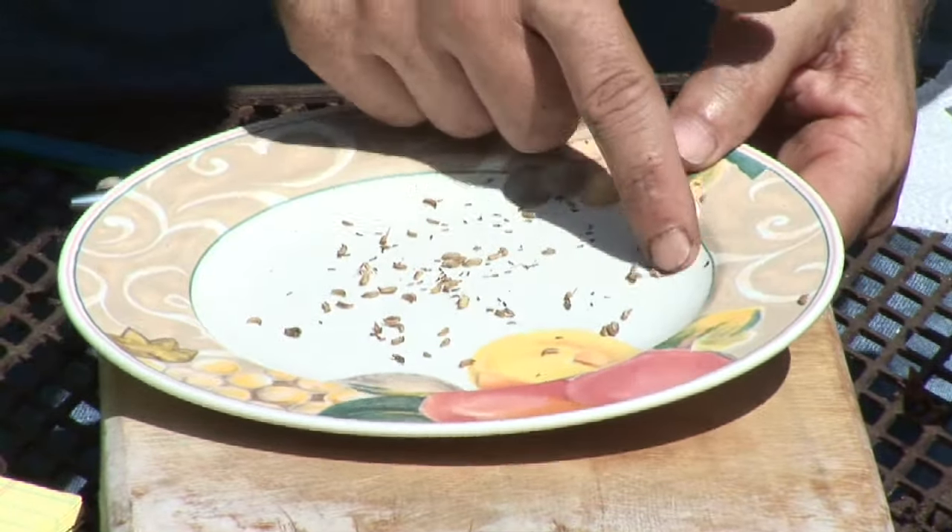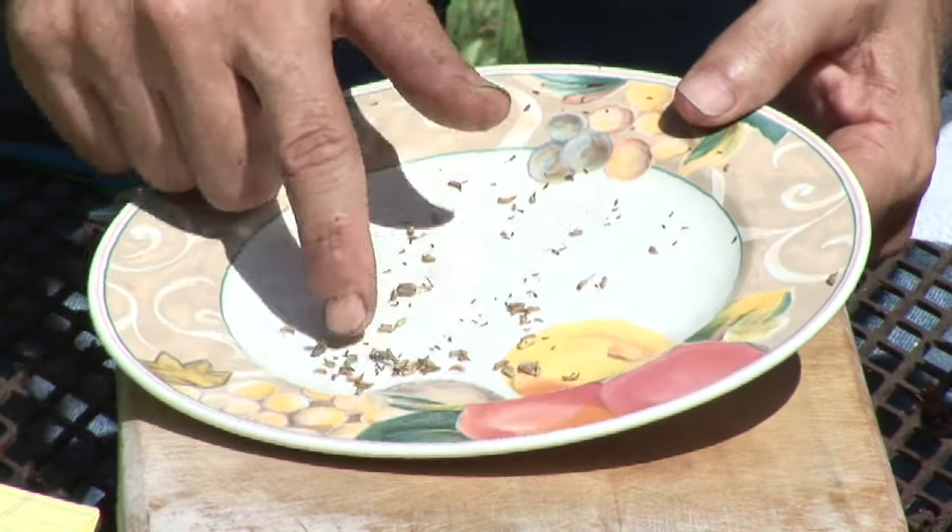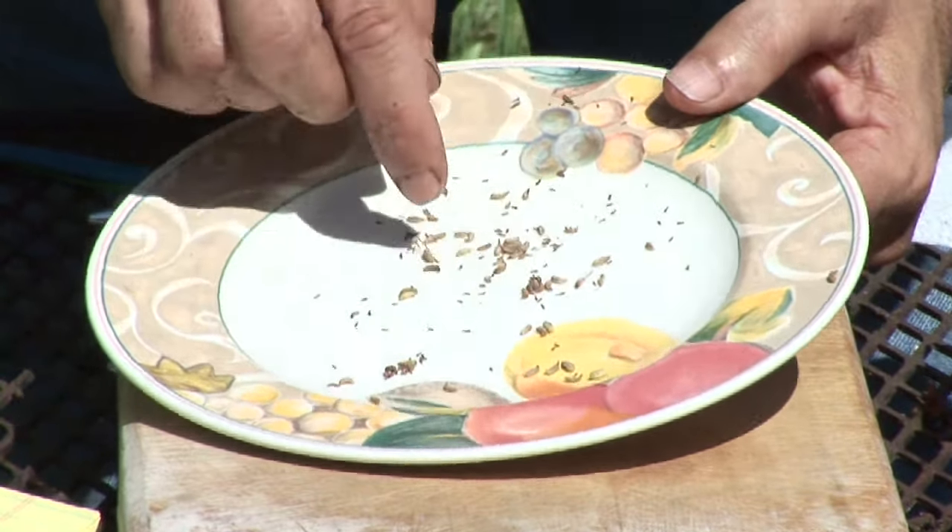Once we go ahead and remove the seeds, we can go ahead and put them in a plate. I actually prefer something with a white background so that we can see if there's any insects in there, in which case we want to either throw that batch out or find some way to go ahead and get rid of those insects.